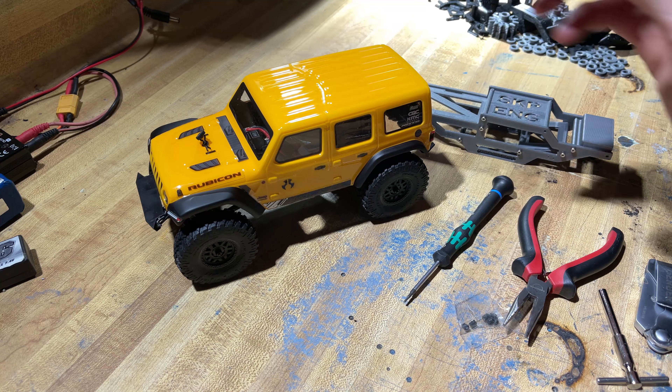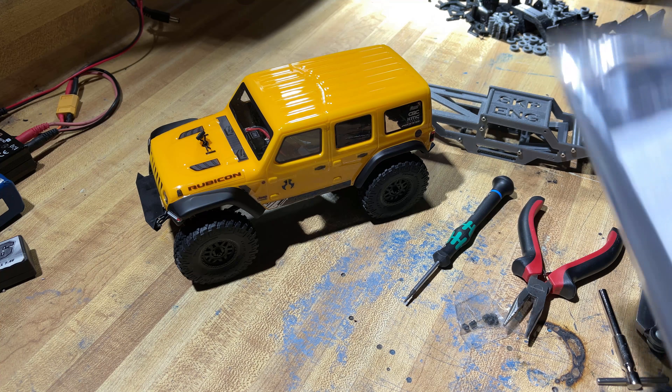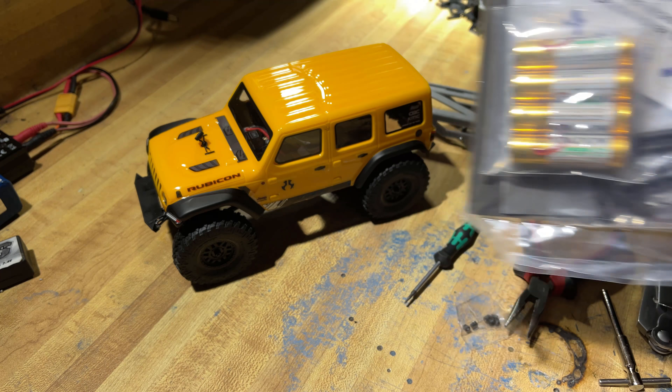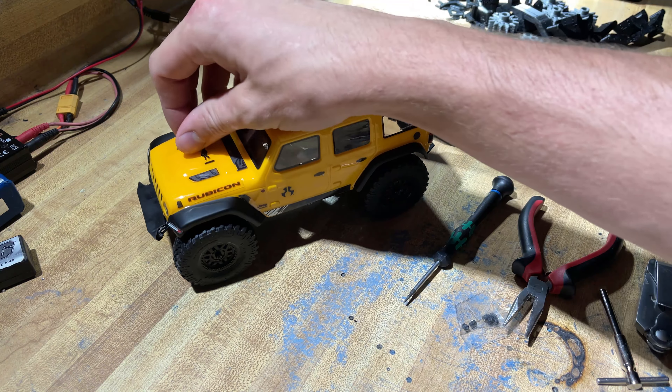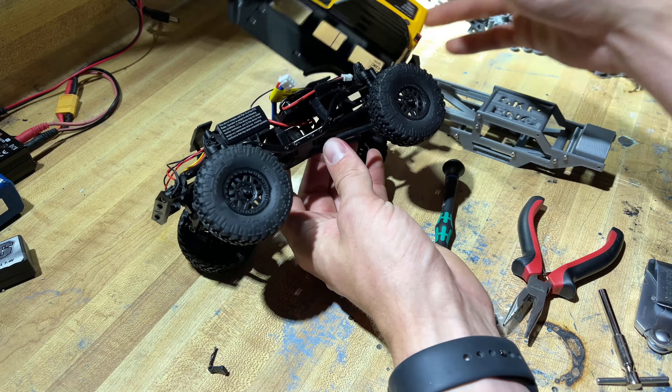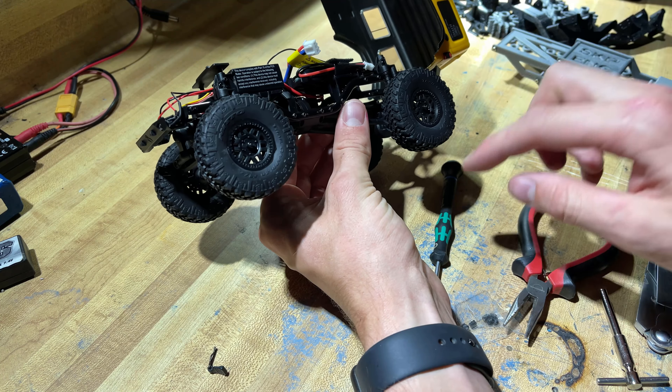This is a bone stock JL — I actually purchased it today from the hobby store. What else you'll need is the included package of goodies and spare parts. We'll get into that later, but first things first we're going to pull that body clip off, pull the body up, and start diving into removing the parts.